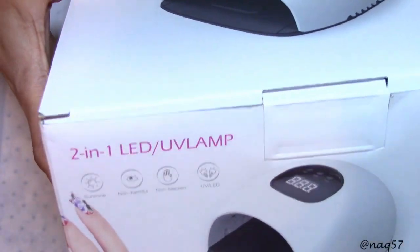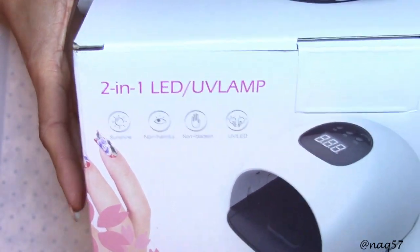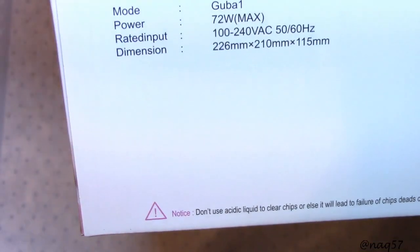Hello everybody, this is Nora with NAQ 57 and I'm here to do an unboxing and a review of this Parisa 2-in-1 LED/UV 72 watt lamp.